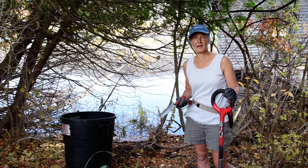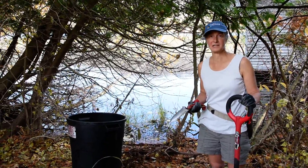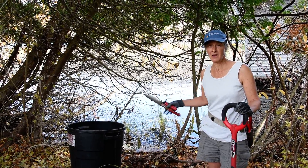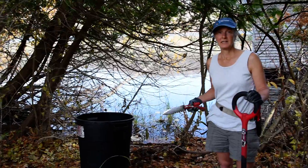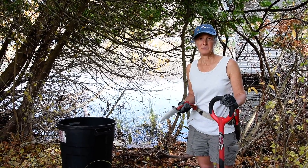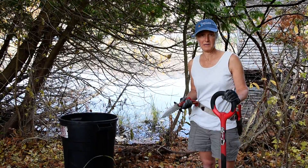Hi, I'm Laurel and I'm working with the Glen Lake Association, removing various invasive species that are right along the water's edge. Today I'm doing a demonstration on how to dig out yellow iris.